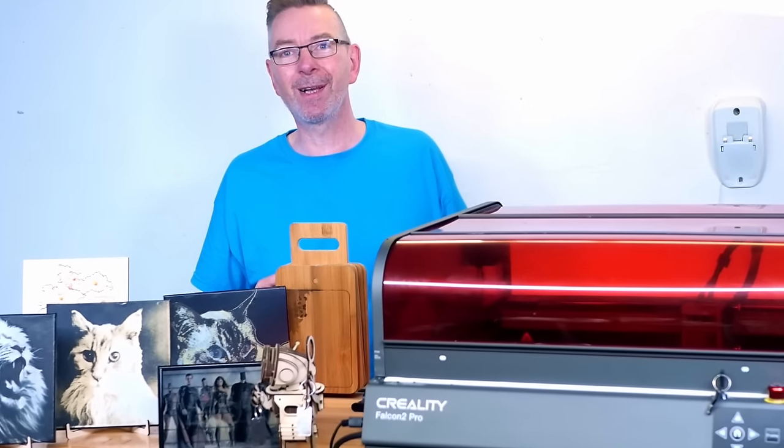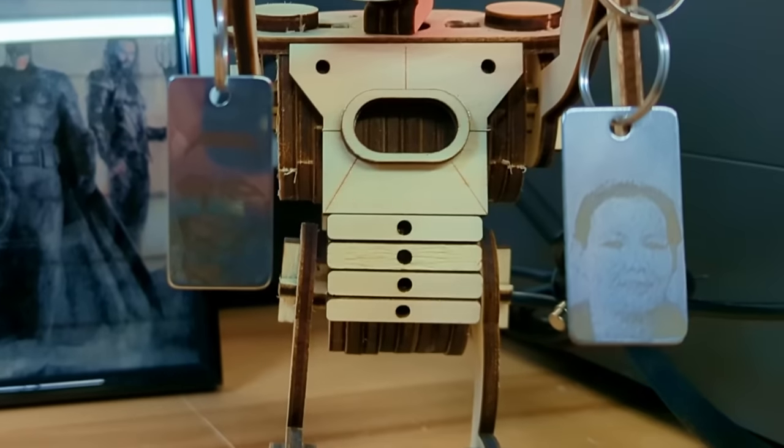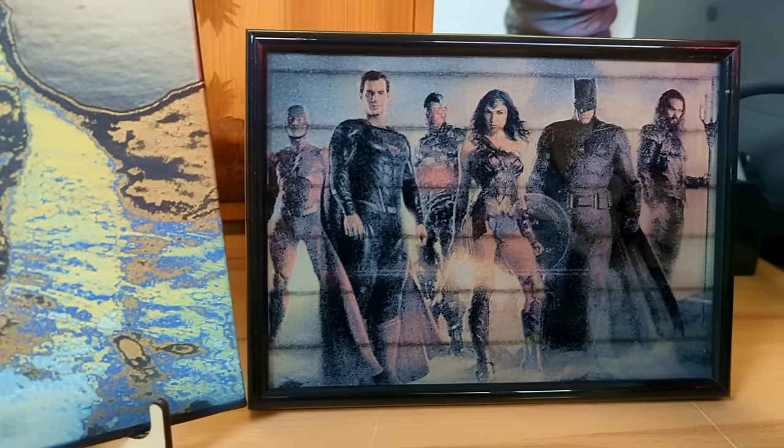What about engraving colorful images on canvas, creating puzzles like this, making cute keychains, or engraving on glass?